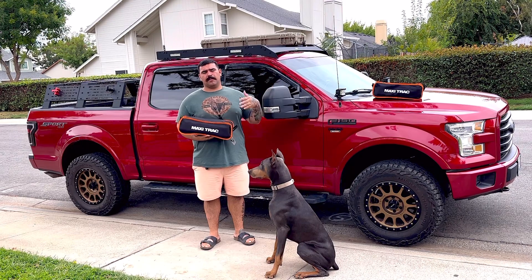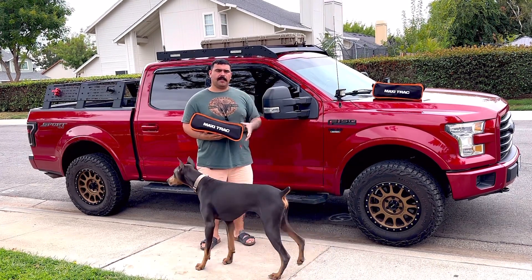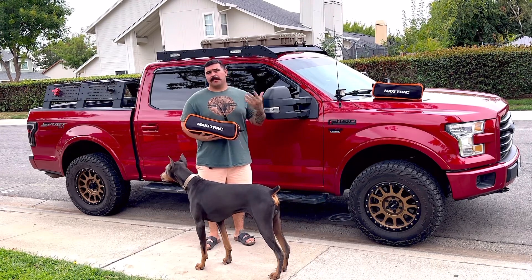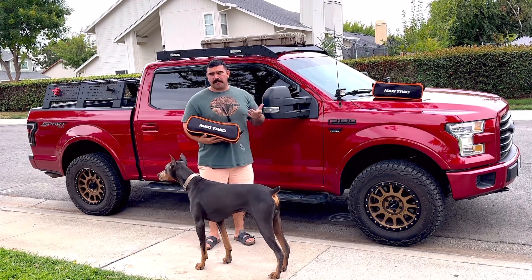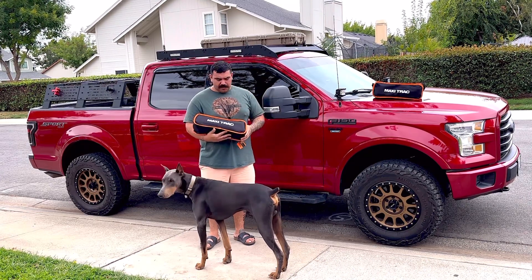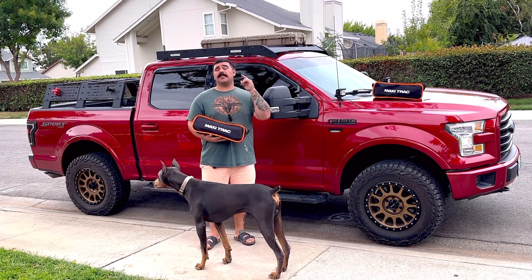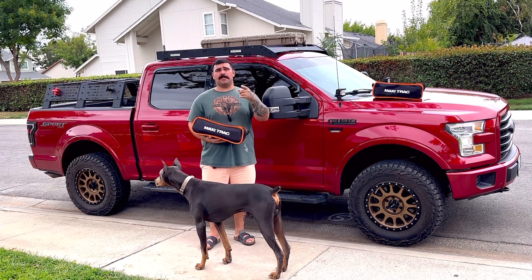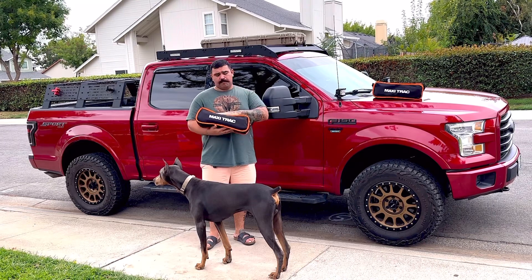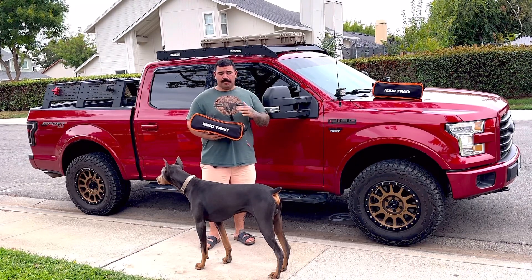So there you guys go — this is my first impression review. I'll try them out with the kids and then we'll come back and do a four or five month follow-up review, if they last that long — which I'm guessing they are. But we'll just have to find out. Thank you guys for watching, I appreciate it. Make sure you guys subscribe, smash that thumbs up, share the channel. Great budget chairs for the kids — budget, that's how we try to do it around here. So check these out for yourself.